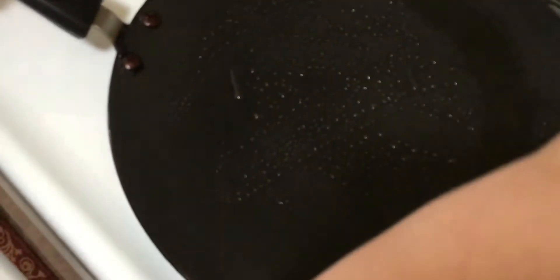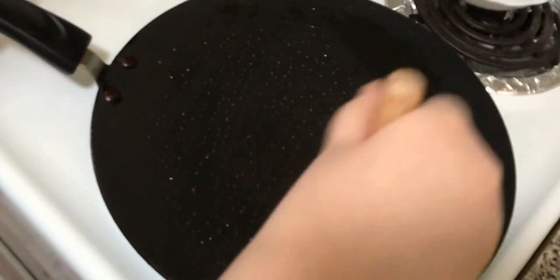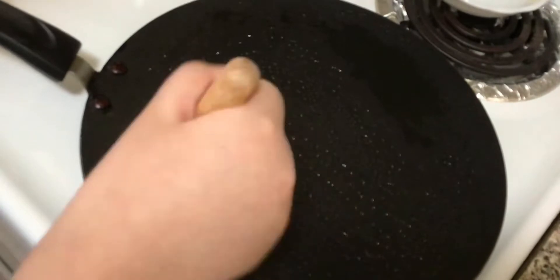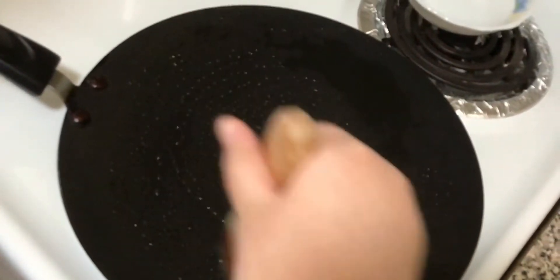I put one tablespoon of oil and I'm gonna put it on the pan and spread it out evenly. You can use a non-stick pan, which is better because otherwise your pancakes are gonna stick. Use a non-stick pan and put two to three drops of oil, then spread it with a brush like I am, or you can take a paper towel and spread it with that.